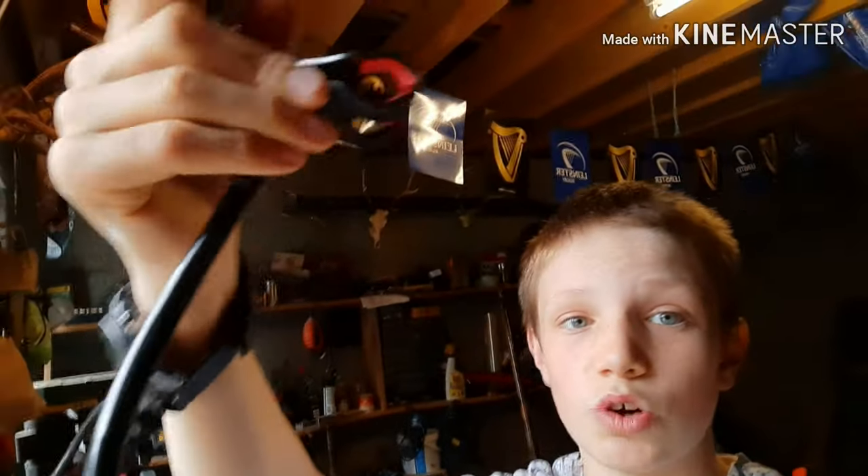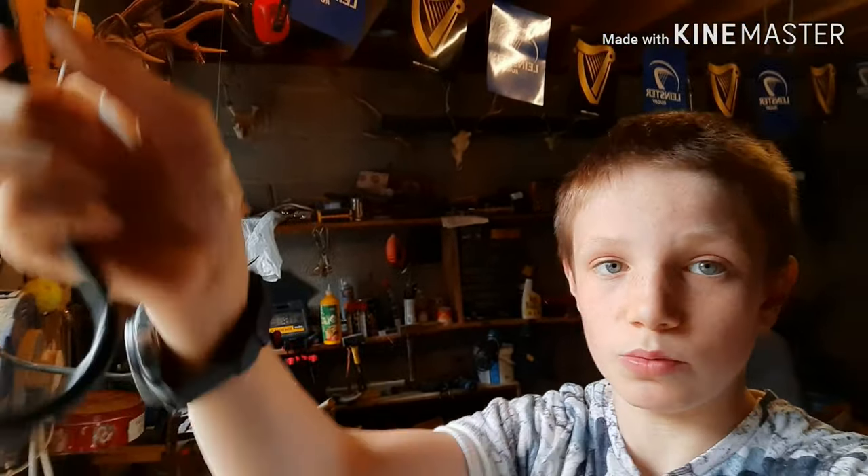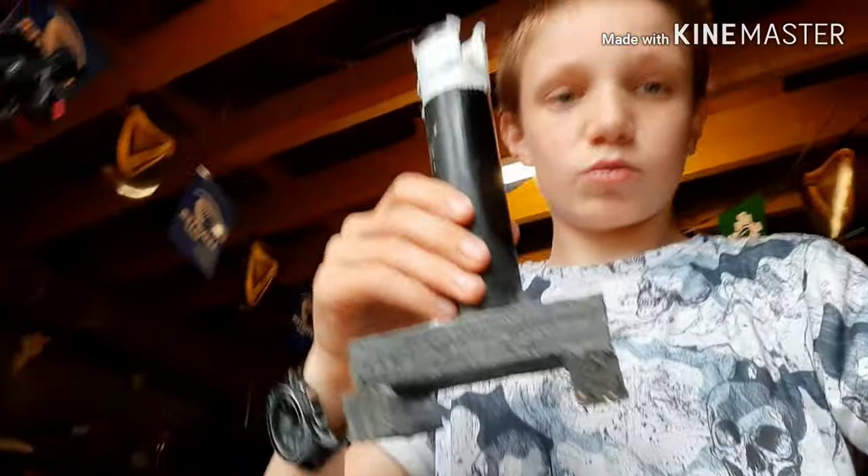The phone holders I use are just these flexible phone holders I purchased off eBay, a couple of pounds. As you can see, they open up, you put your phone in, and this can tilt up and bend whatever way you want. I have two of these — you've seen one in the videos already, I use it for the overhead views.